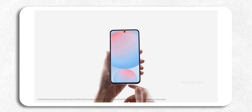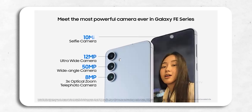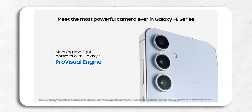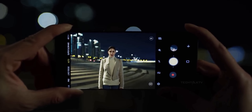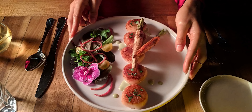Moving on to the specs — between the unboxing and other leaks, we've got a solid idea of what's inside. For cameras, there's a 50MP main shooter, a 12MP ultrawide, and an 8MP telephoto with 3x optical zoom. On the front, you've got a 10MP selfie camera. Samsung has also added a new Pro Visual Engine that's supposed to make your night shots look better than on past FE models, so low-light photos should be good.